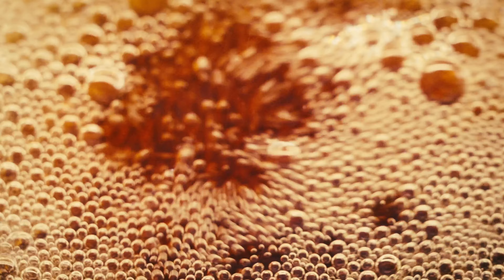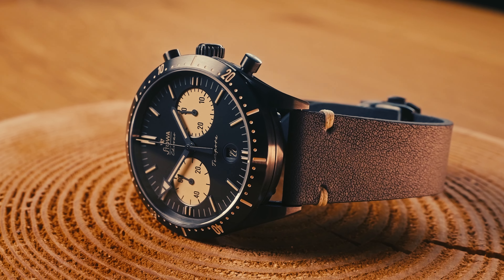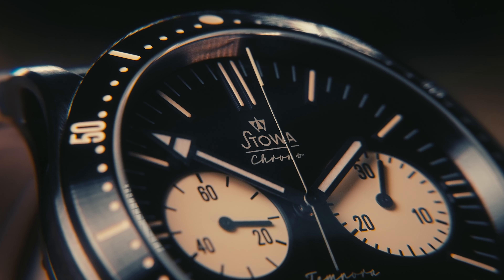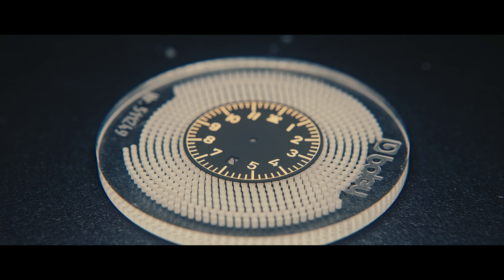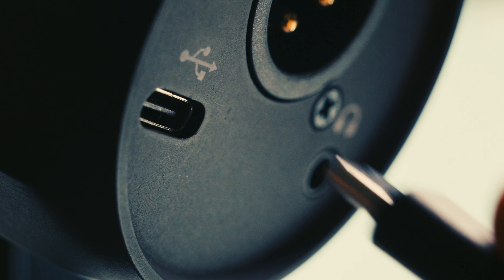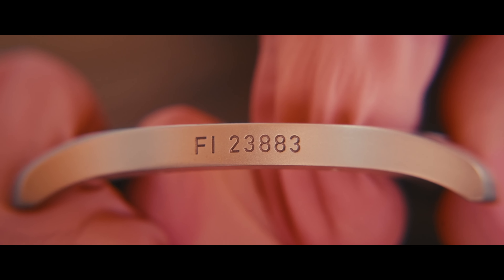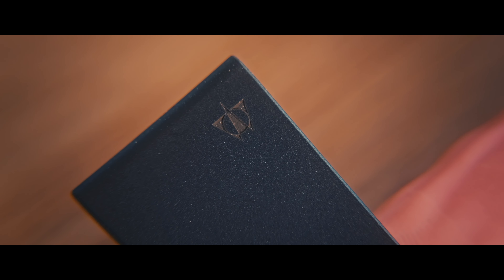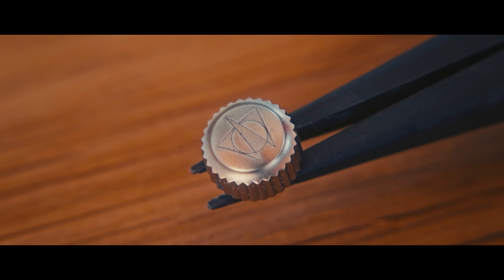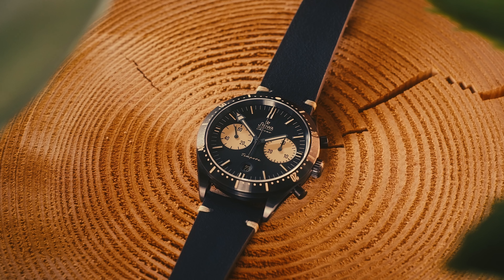Sometimes even the smallest tools can make all the difference in our craft. Commercials live or die by your ability to make the product look good or provide an interesting perspective that is not often seen. Close-up shots excel in doing just that. They bring us much closer than we'd usually be looking at things, revealing all the details and giving them a sense of importance. While working with watch brands specifically, this became very apparent to me.